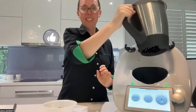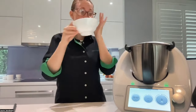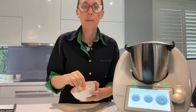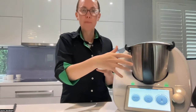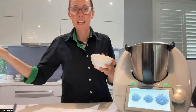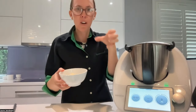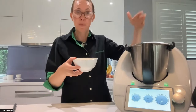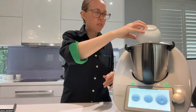Now we're going to grate our parmesan cheese — 50 grams. Just whenever you're doing something hard in your Thermomix, chop it in little pieces to put less pressure on your blades over an extended period of time. Don't just put in a whole giant chunk of parmesan cheese. It would work, but then you're just wearing down on your blades. So I've cut that in pieces.